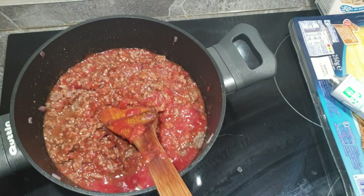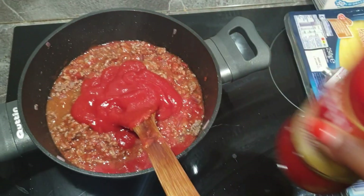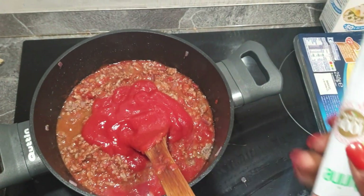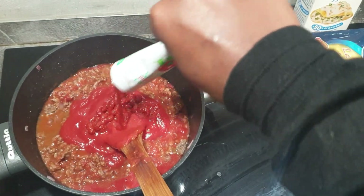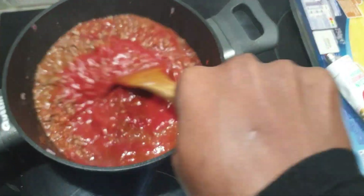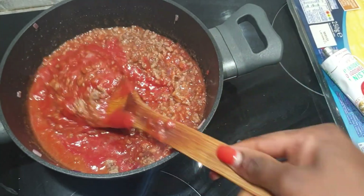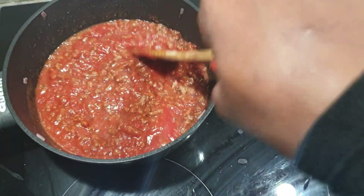I went in to add some more tomato paste, and then added some tomato paste which has onions and carrots mixed in — that gives a good flavor. Keep mixing.